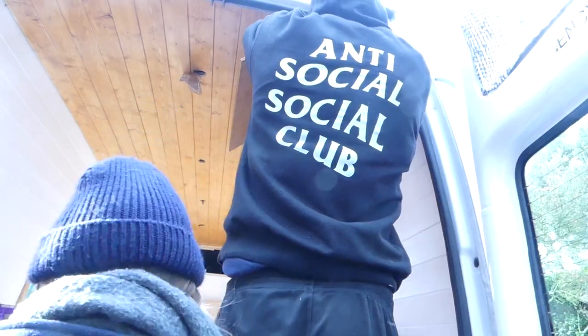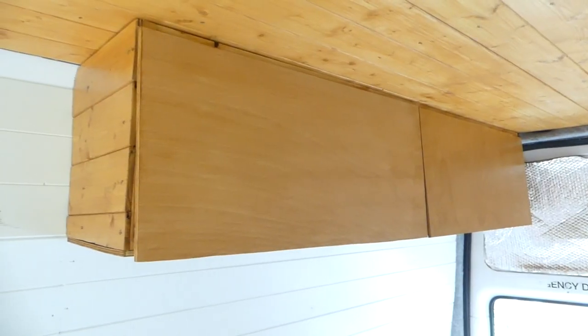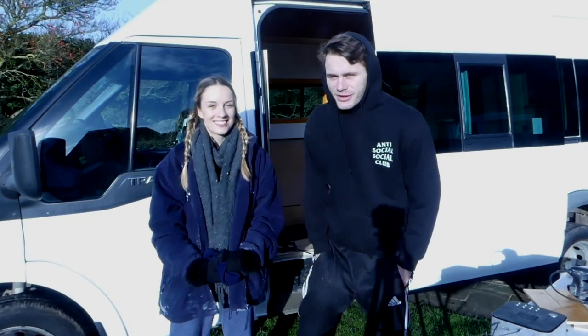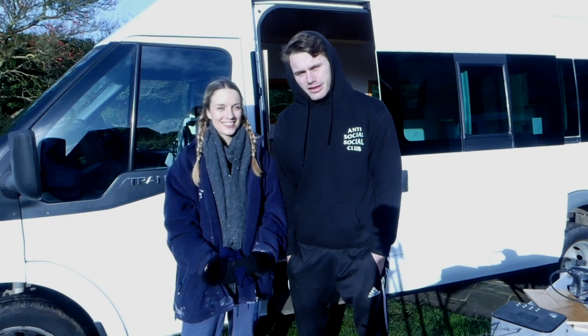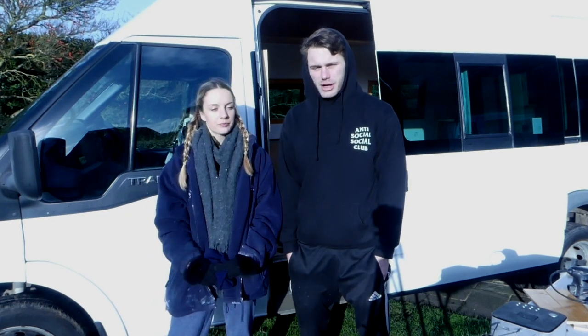Then we finished off the cabinet end with some leftover tongue and groove cladding, which we'd already wood stained before installing. We've just finished doing our overhead cabinets and wood staining them, and now we're going to move on to our headliner. We already have the cutouts done for it, because we did them earlier in the last video.